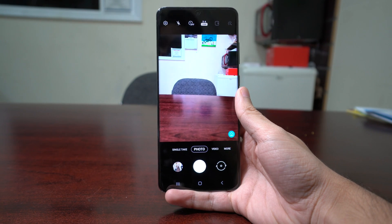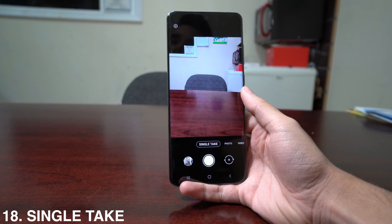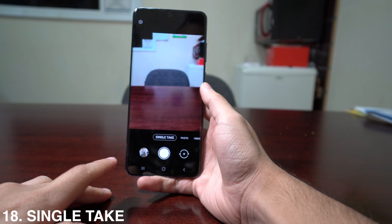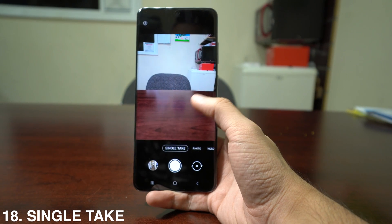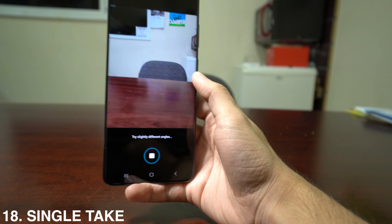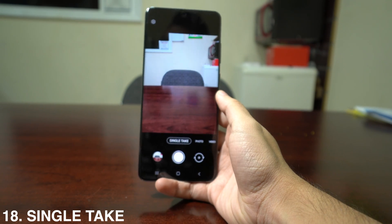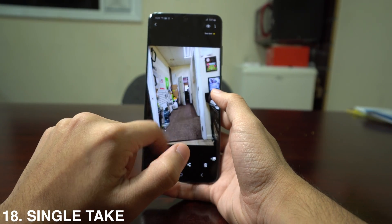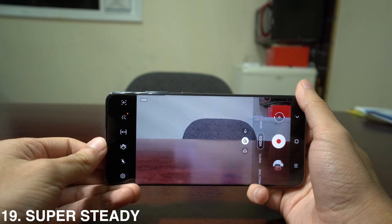Now for camera tricks. First is Single Take — a new feature where the phone takes a video and activates each camera to take pictures and videos, then selects the best ones for you. You only do one take and get multiple versions from different cameras and angles. Press the shutter and it captures automatically. When done, you'll see all the different options and versions of the shot you just took.